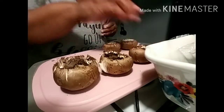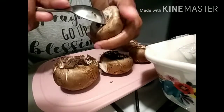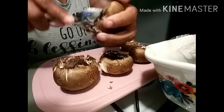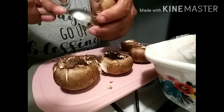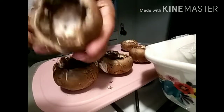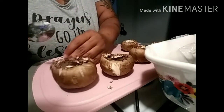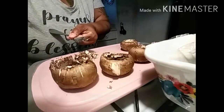Let me show you one more time. If you guys like mushrooms — a lot of people don't like mushrooms but I love mushrooms. I love mushrooms on my steaks, I love to make mushroom pizza. There you go, just like that.